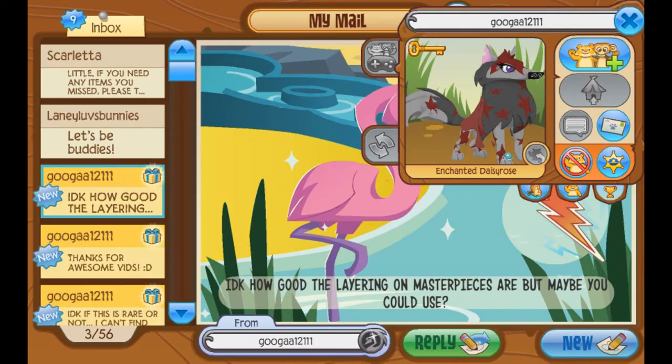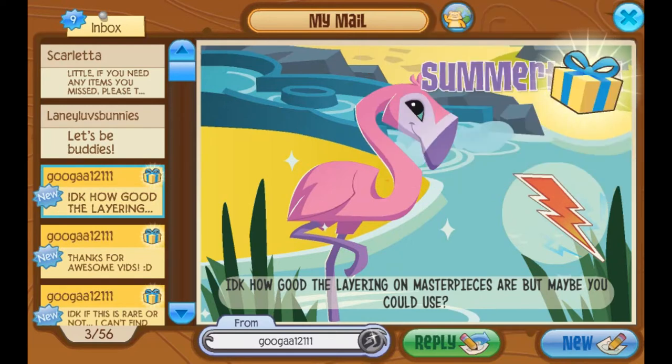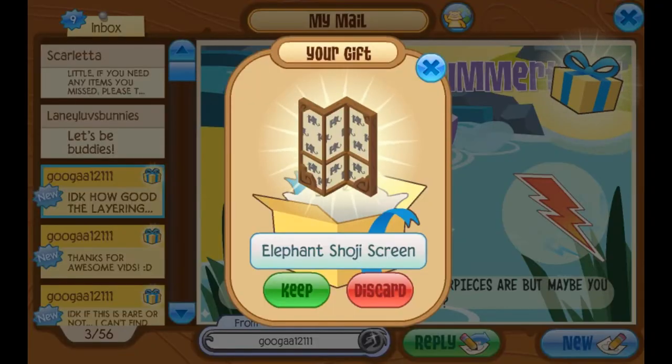Guga says, 'I don't know how good the layering on masterpieces are, but maybe you could use?' I'm pretty sure there are no layers on the masterpieces — unless I've been missing out, but I'm pretty sure there aren't layers. I wish there were though. I could do so much if they would just let me utilize layers. AJHQ, get on this. Let's open up the gift. Oh, cool. Thank you, I've always thought these are so cute. Thank you very much.